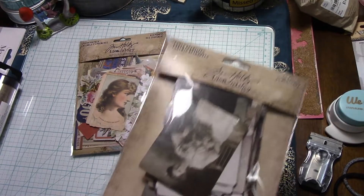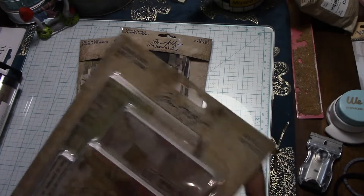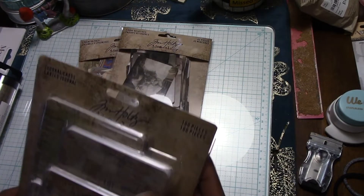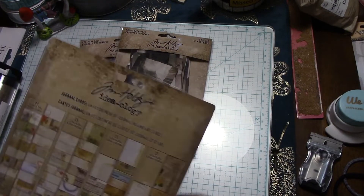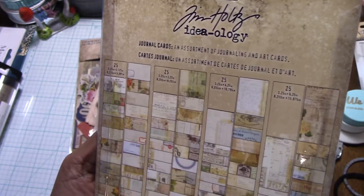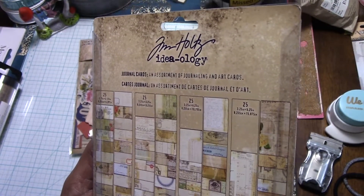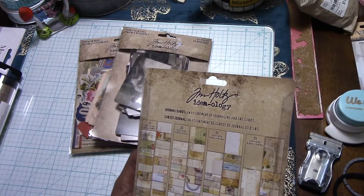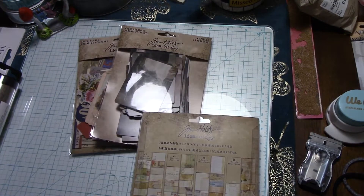This one is new — the Journal Cards — and there's a hundred pieces in here. I think it's four different sizes, yes, and it's 25 of each one.